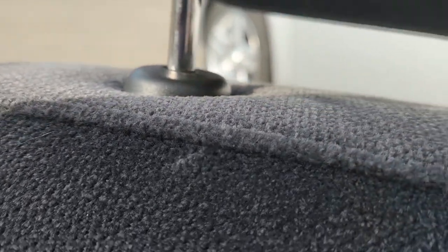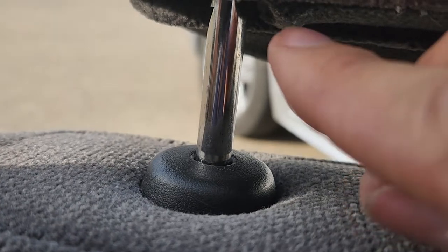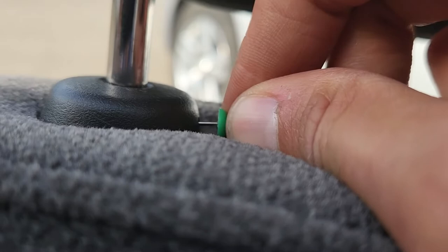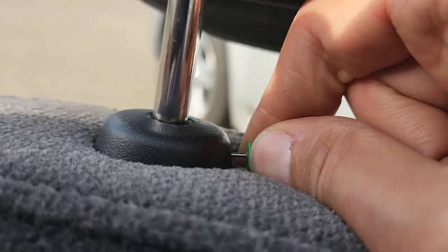You'll actually have two tabs to press: one on this side which is easy to press with your finger, and the other one just inside this small hole here — you'll need a pin or a tool to get inside and push it, and that's it.